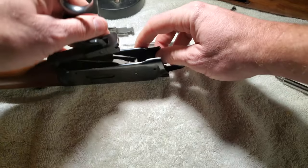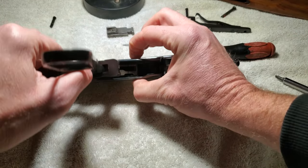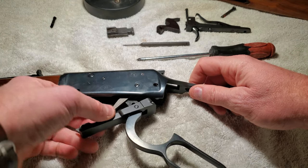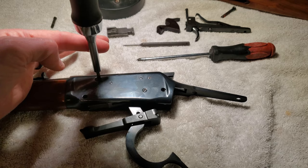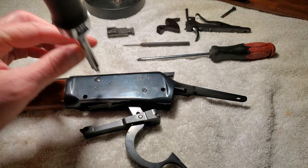This video is going to be a bunch of me talking to myself. These set of screws hold in the lifter. I've got to get this out of here first — let's just see what this does.